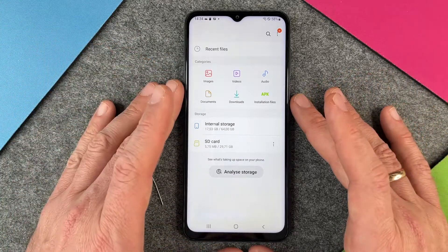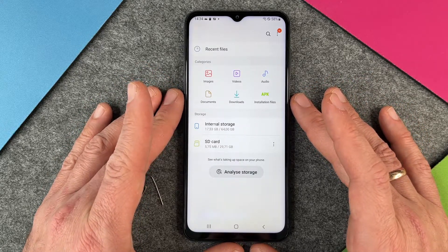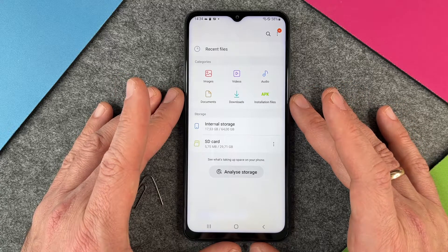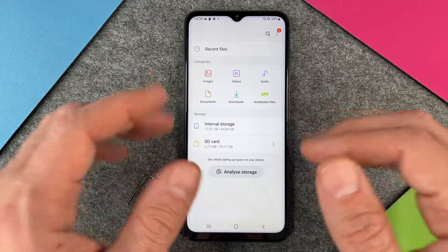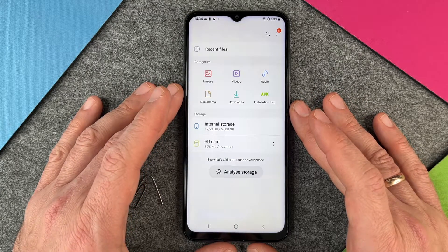So this is it — this is how you put in a micro SD card in a Samsung Galaxy A13. I hope this video helped you a little bit. If yes, please give me a thumbs up and subscribe to my channel if you haven't already. See you next time, bye!